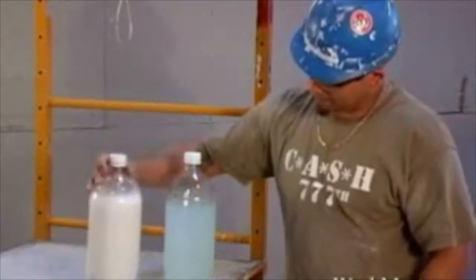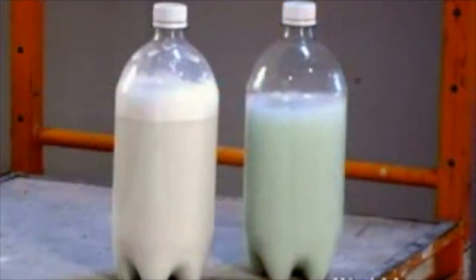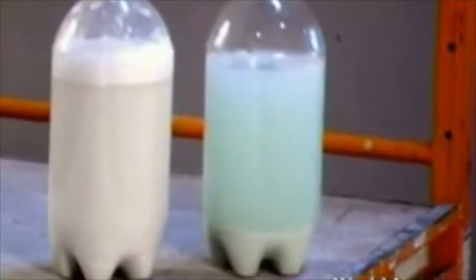We'll shake up one bottle of water with taping mud and another with taping mud and our Washmaster Juice. As the foam in the Washmaster Juice bottle dissipates, the mud is chemically and safely separated out as it settles to the bottom. Look at the difference in the contents of the two bottles only after a few minutes.